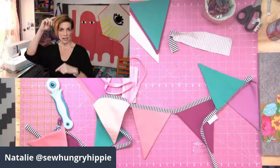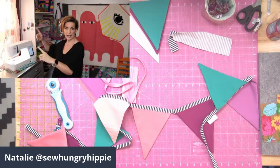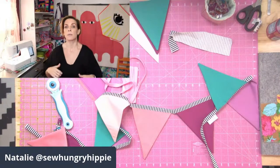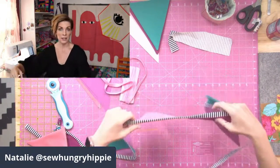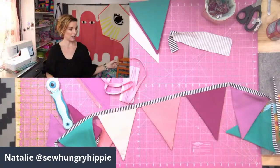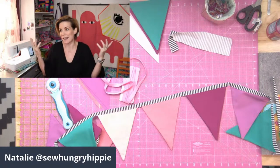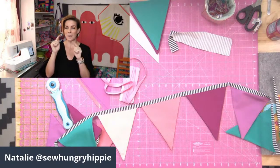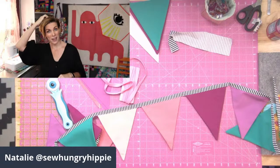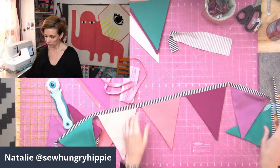Both the PDF and the paper pattern have three sizes and I've made all three sizes many times. The large is about 10 inches tall and wide — those flags are quite large and I recommend them for outdoor fairs or events where they'll be higher up. For home use, I like the medium size — it's my go-to favorite. There's also the mini, which is about three and a half inches tall — super cute. I have mine up permanently in my bathroom.